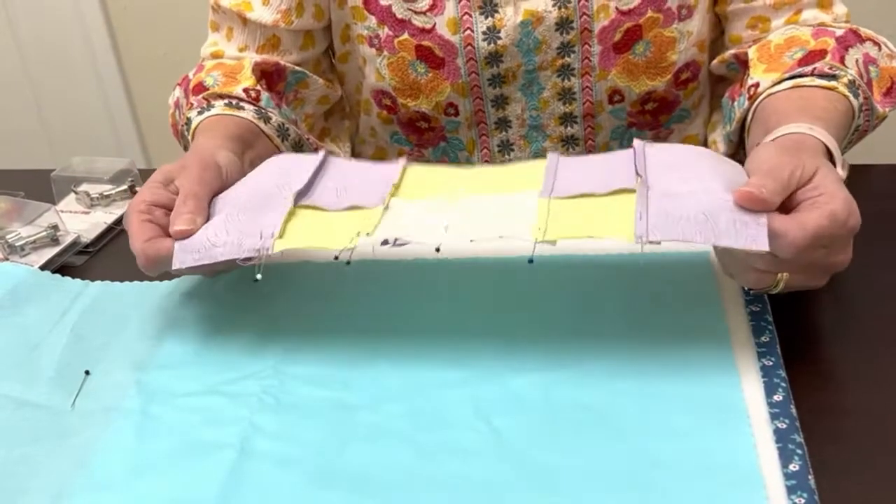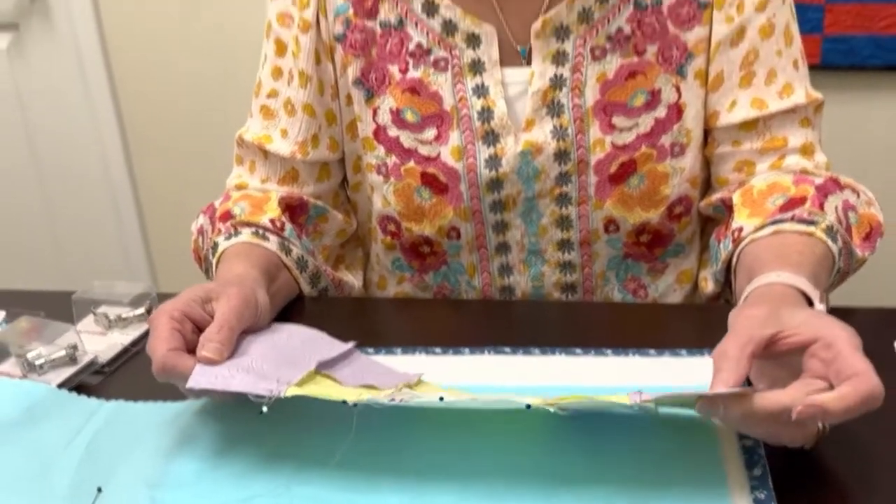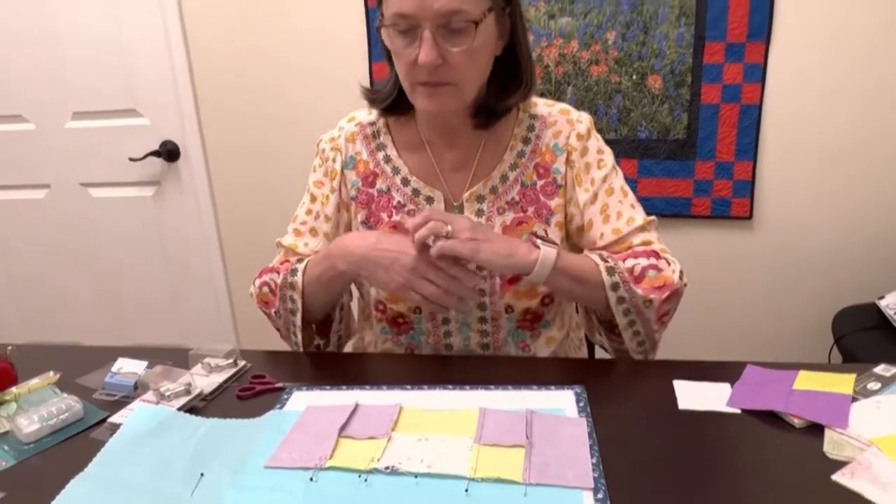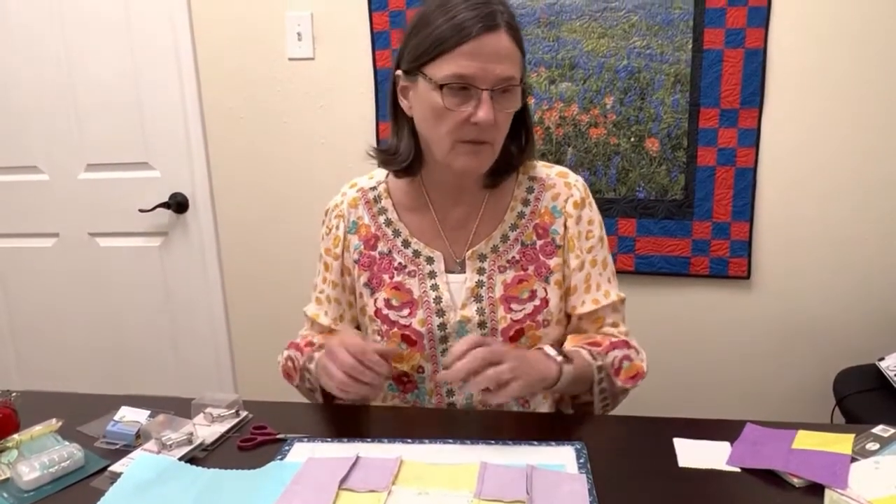This is going to give you the best matched seam. From very personal experience, if you think you can just start sewing and match as you go, you're going to find that before you get to the end, things are not matching up and you'll spend time taking them out. But if you pin everything first, when you flip it open it'll all be pretty, and when you get done with that seam, everything will match really beautifully.